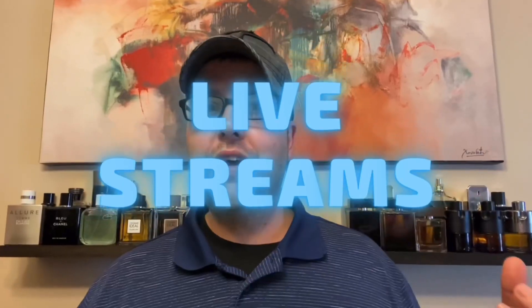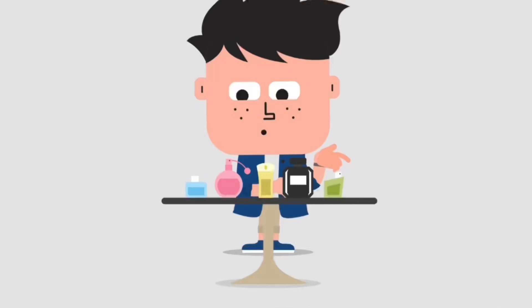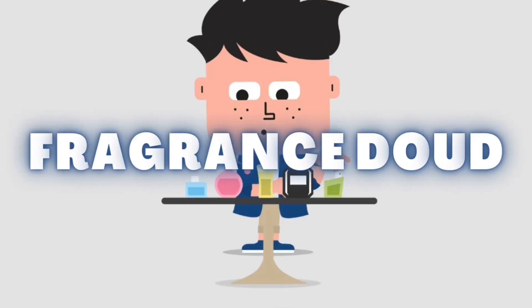So if you're interested in that, stay tuned and without further ado, let's get it. All right, my dudes, welcome back to my channel. This is Randy aka Fragrance Dude back with another fragrance video — a different type of video because I'm teaching you how to decant.